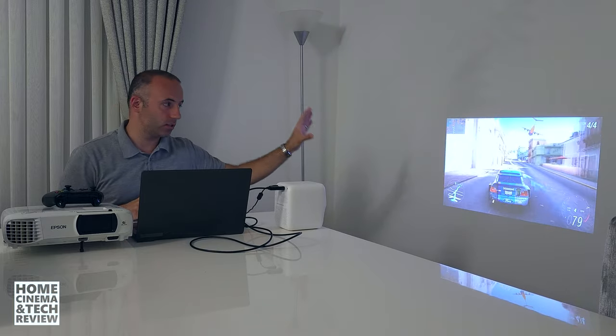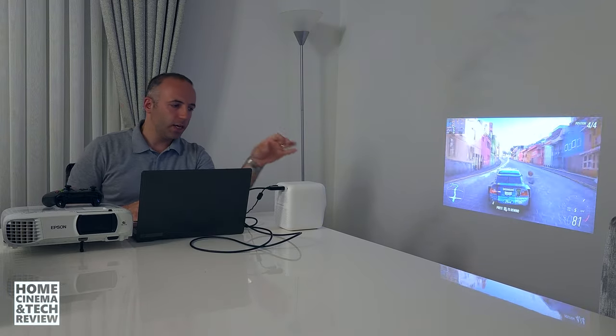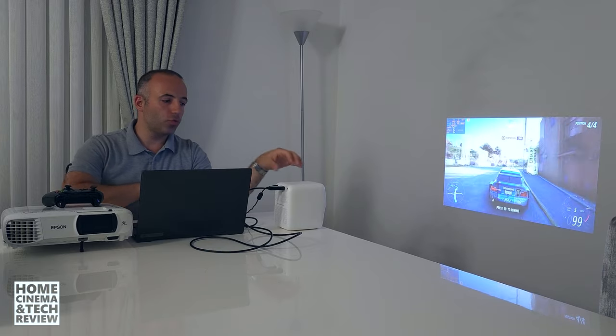But what will you gain? You'll gain something like this — a 30 to 31-inch size image. The distance between the projector and the wall is 90 centimeters. This is the OneBoo T2 Max Nu, a 450-lumen LED projector.